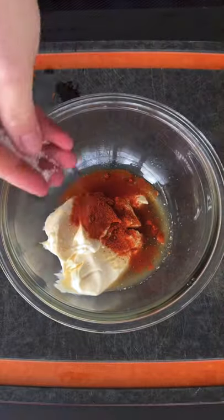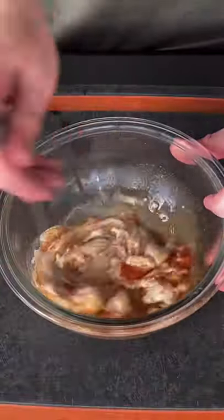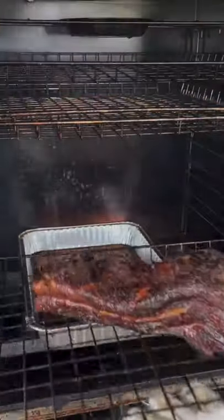That's mayo, Worcestershire sauce, some lemon juice, cayenne, salt, and then that roasted garlic when it's ready. You're going to squeeze that in there and mix it until it's a nice, smooth consistency.